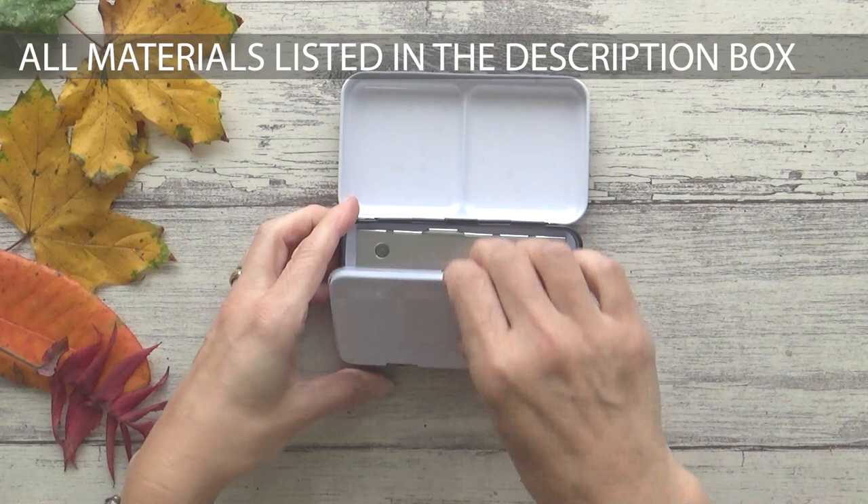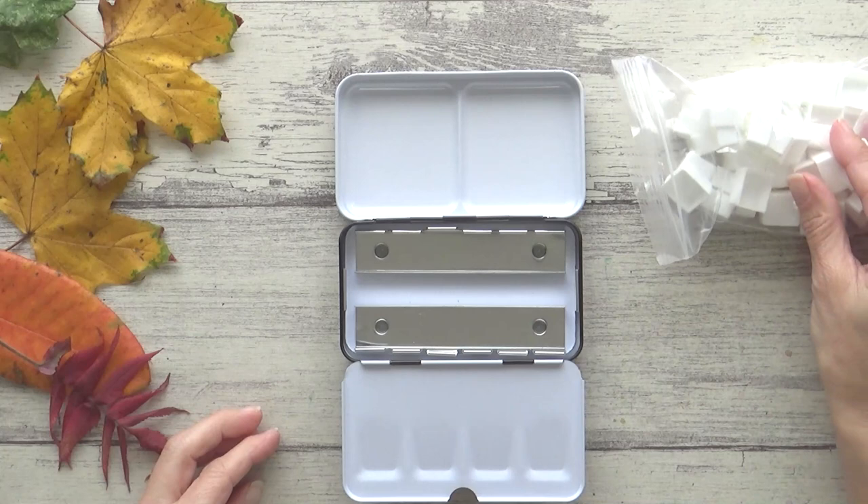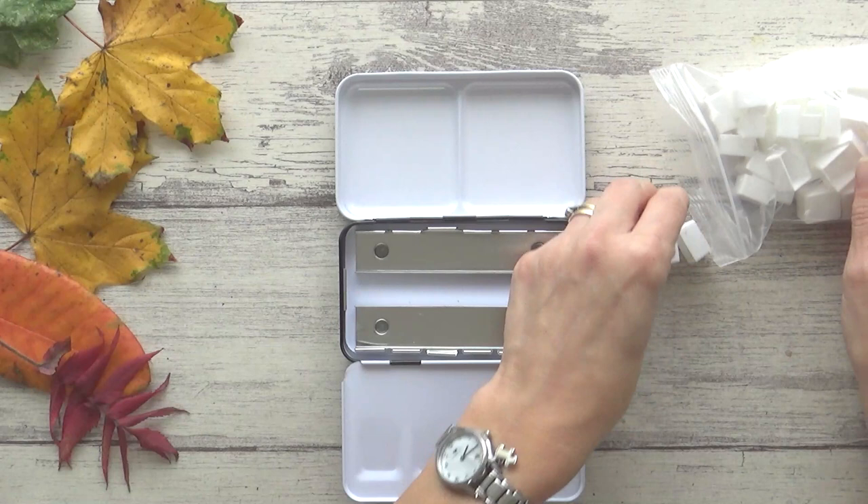As always, I will list all the watercolors I've included in the description box below, but the beauty of making your own custom palette is that you get to decide what goes in it, so you definitely don't need to have the same colors as me.